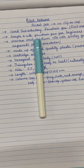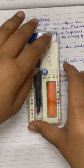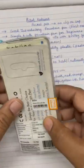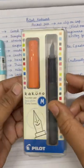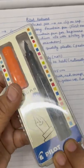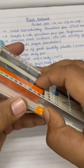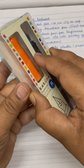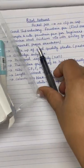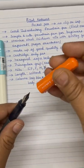Let us see how you will receive this pen. You will receive it in this type of box, as you can see. It is a simple plastic packing. It means you do not get a box with this pen, because once you take it out, this plastic is generally not of much use. There is a seal here, and you have to open this seal, and once you open it, you can take your pen out like this.